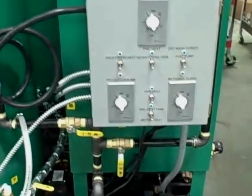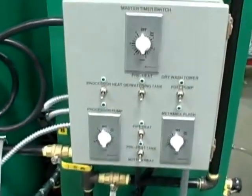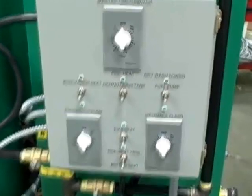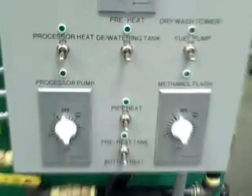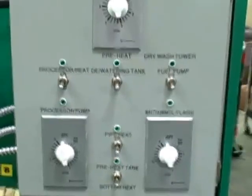Hello, this is John here and I want to welcome you back to the assembly floor at US Freedom Biofuels. Here we've got a model BD65AF. This is our animal fat processor and I just want to walk you through it — it's got some unique different components to it.